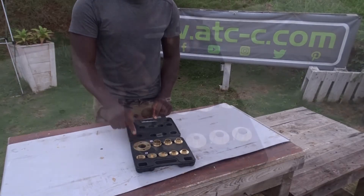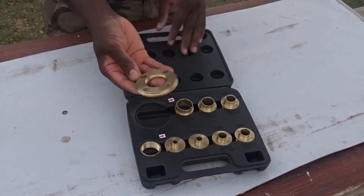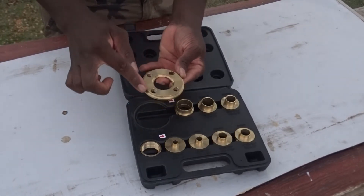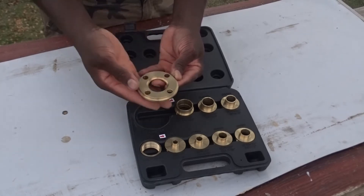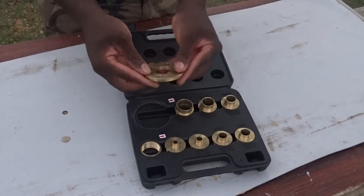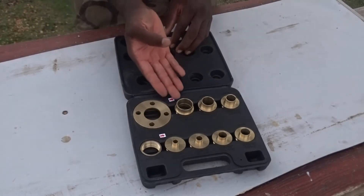Let's first start by talking about the big adapter here. This adapter is the one that you will have to use on the router — it's basically the router plate, the router base — and after that, all the other connectors that you can see around here will be adapted to this one.